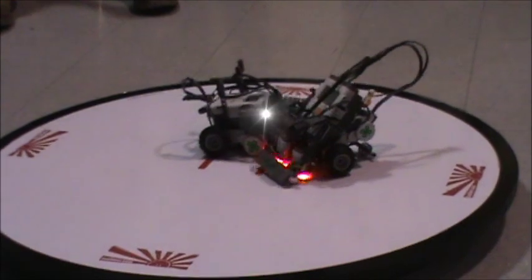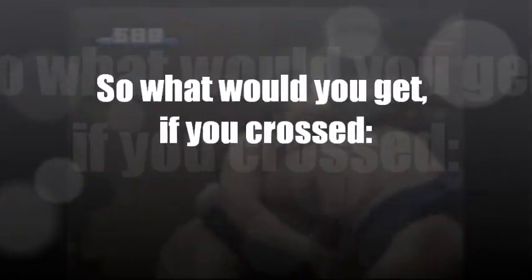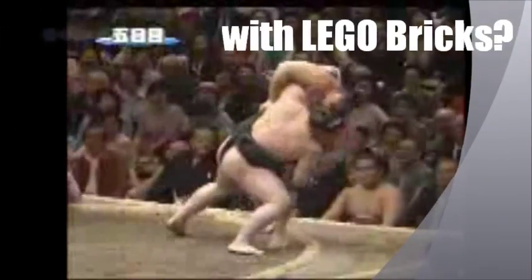Ready, set, SUGO! What would you get if you crossed sumo wrestling with Lego bricks? A SUGO bot, of course.